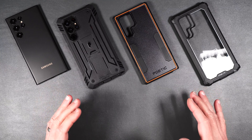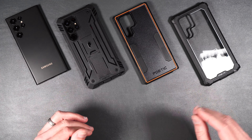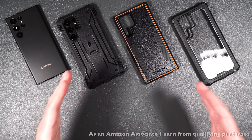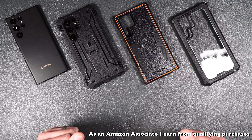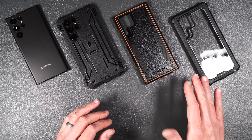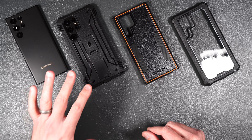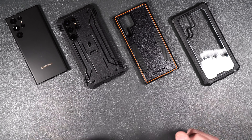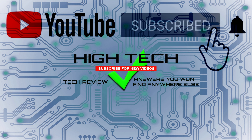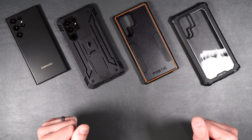That is Poetic's case lineup for the brand new Galaxy S22 Ultra. If you want to pick up any of these cases I will be putting a link in the description. Poetic has some really nice cases and they all offer pretty good protection. I really love the Poetic Revolution — it looks cool and it's got the kickstand. I hope you guys enjoyed the video; if you did, give me a thumbs up, don't forget to subscribe and hit the notification bell, and I'll see you in the next one.